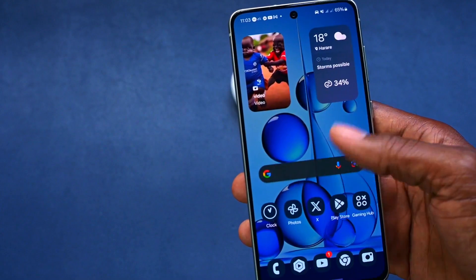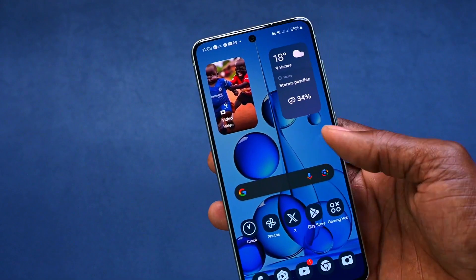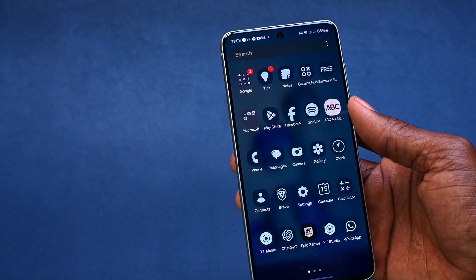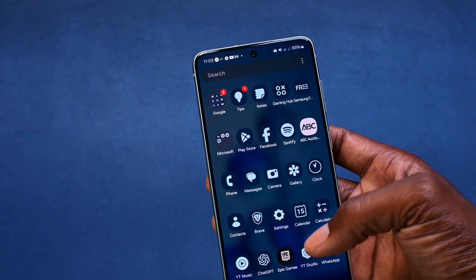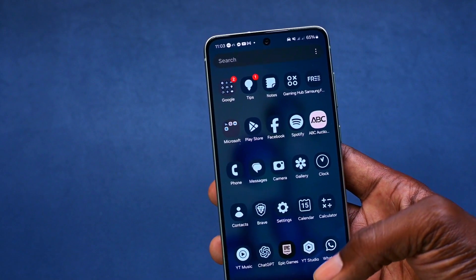There are actually plenty of changes that have taken place on One UI 6. I love the whole design — I feel like it's refreshed, and I'm sure many people are going to like it. In my case, I think when they solve the battery issue I'm currently facing, I'm sure with an update they'll be able to fix that.